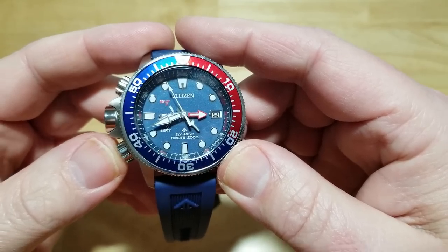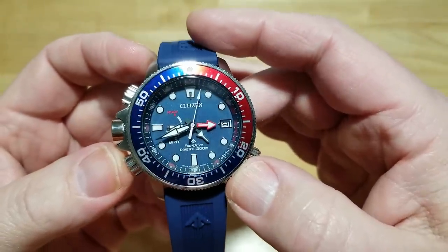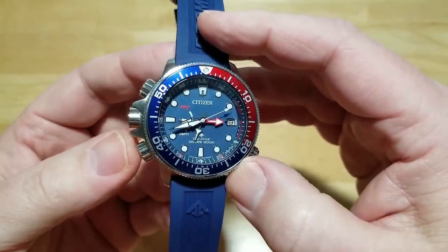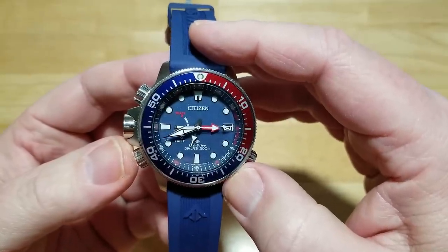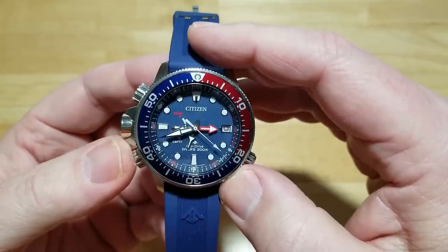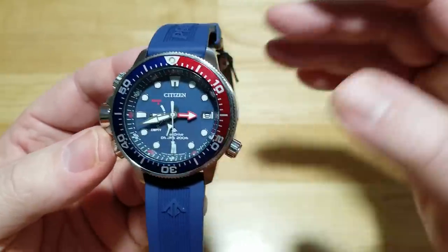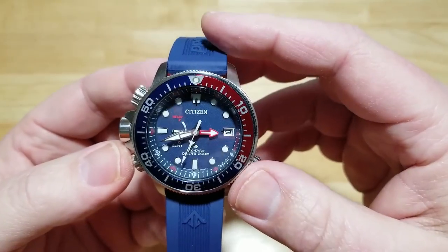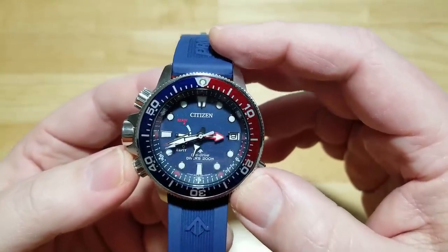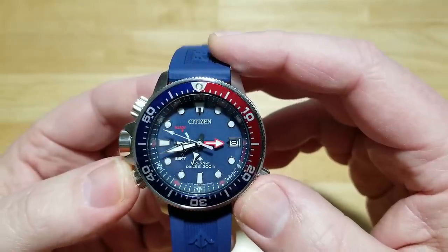A full charge for these watches is about 36 hours in full sunlight. The manual says at least five or six hours a week in bright sunlight to keep it charged. If it goes dead and starts ticking every two seconds, a full charge from dead takes about 36 hours according to Citizen. Never set these watches in a window — they can get too hot, especially on a hot summer day. Just wear it outside on a sunny day. You can also charge it with incandescent or fluorescent light, it just takes longer.